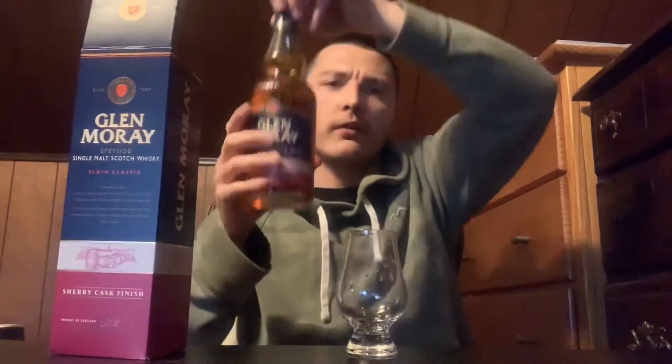Comes in this nice little box. I believe I've already reviewed the regular Elgin Classic and the Elgin Classic Peated.